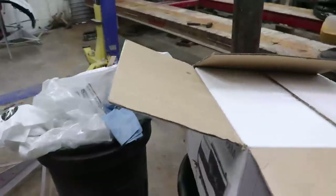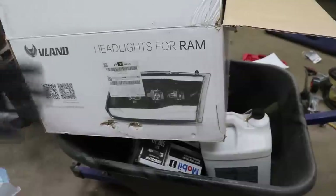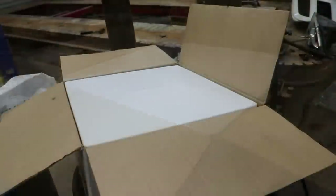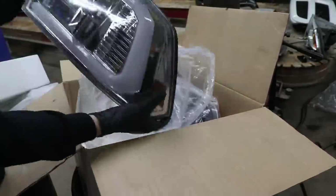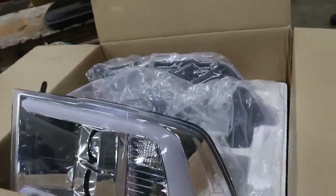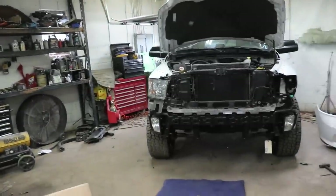Just went to Facebook Marketplace and got these headlights pretty cheap. We'll do a price reveal at the end, so stay tuned for all the pricing — how much we got it for, how much the parts cost, and hopefully how much we sell it for. Let's open them up and see what's inside. Those are looking sweet — I really like the little strip they have. Let's swap out the originals and get these on there.